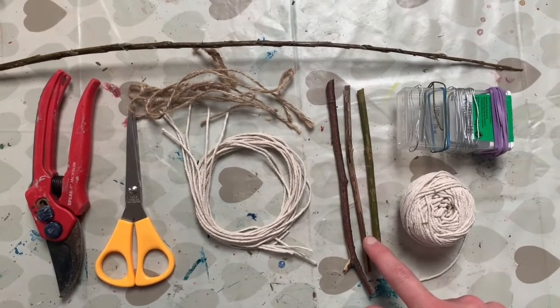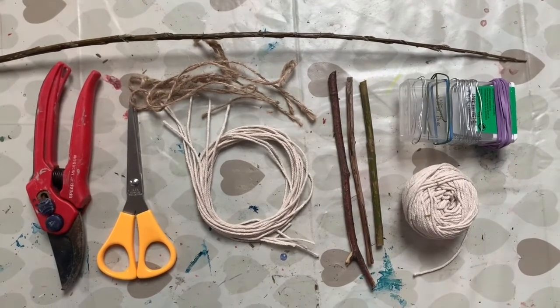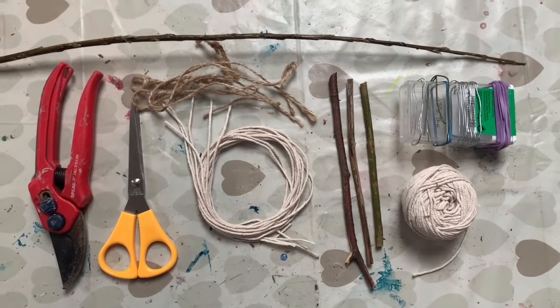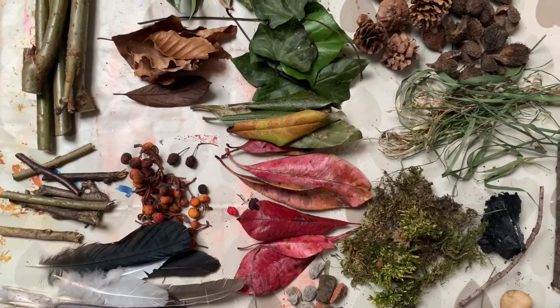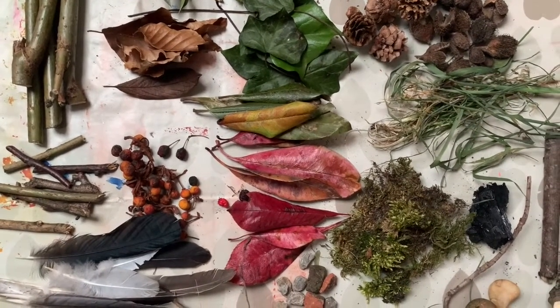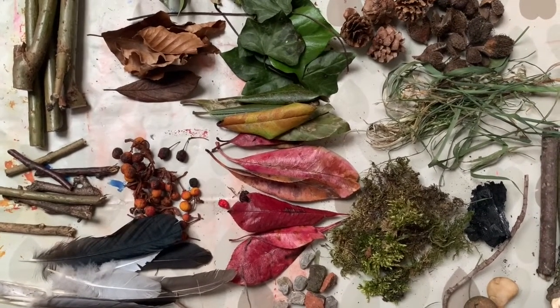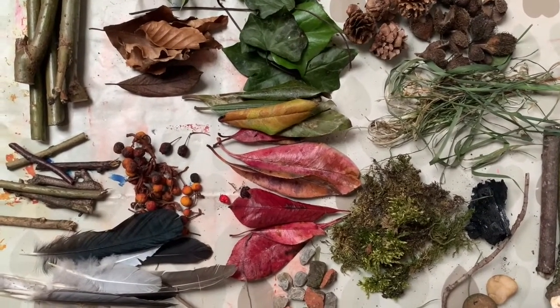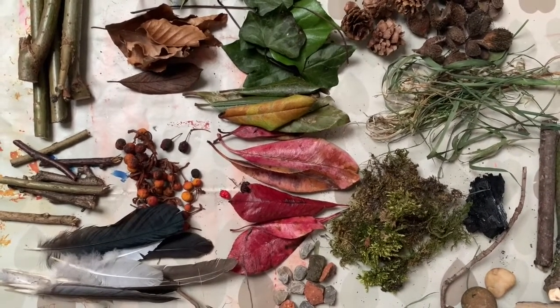I've also got three sticks here which were offcuts from previous things I've made, and I can show you how to utilize those to create part of the structure too. You are also going to need a wide range of different materials and items that you may like to hang on your mobile. You may have collected these on previous trips into the great outdoors, in woods or on beaches. Here I have some from just a little walk around our neighbourhood.